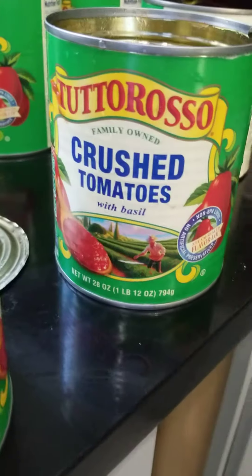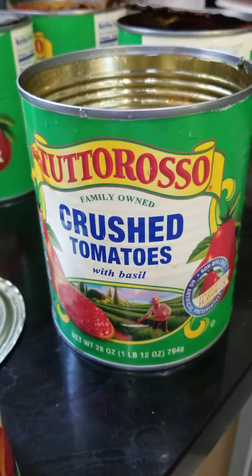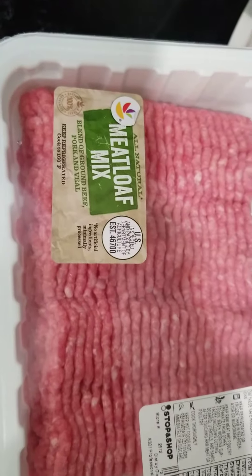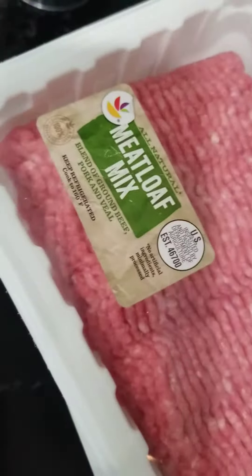Obviously you know what I use, but here it is just in case. You can experiment with other brands — if you can't find it, this is my preferred favorite. My meatballs are made with the meatloaf mix and I'll show you that in a second when I make them.